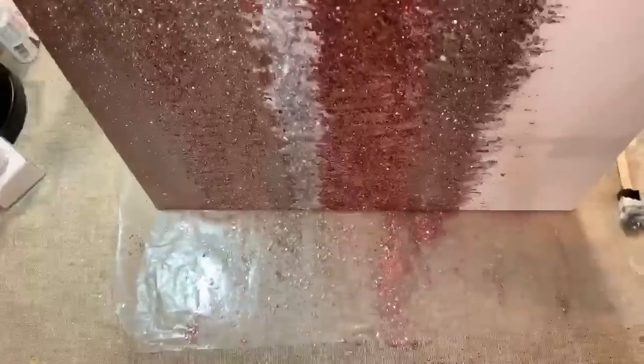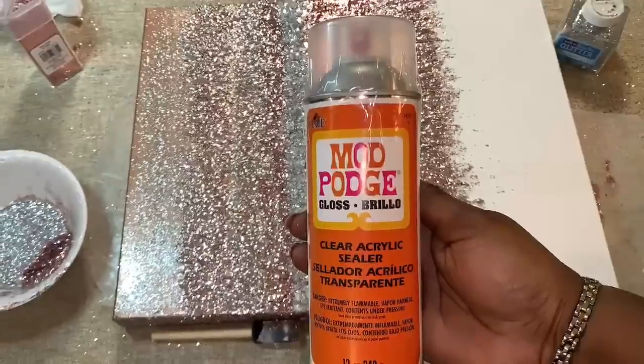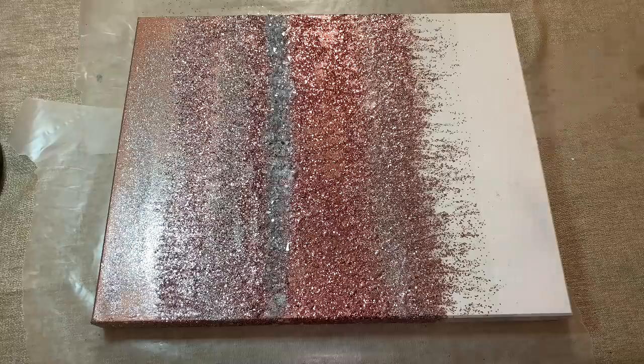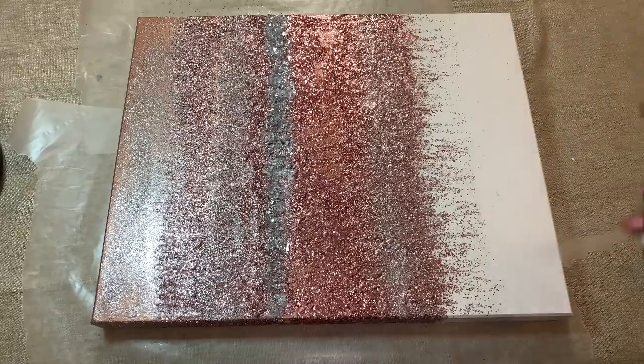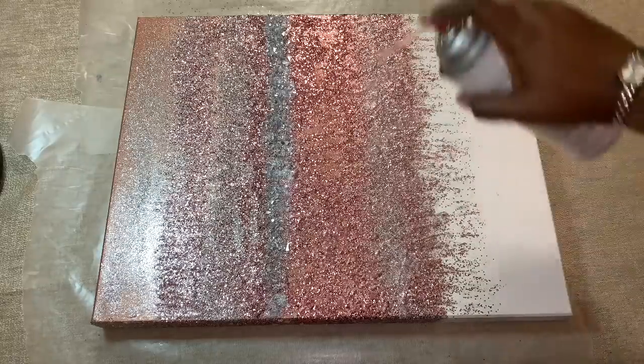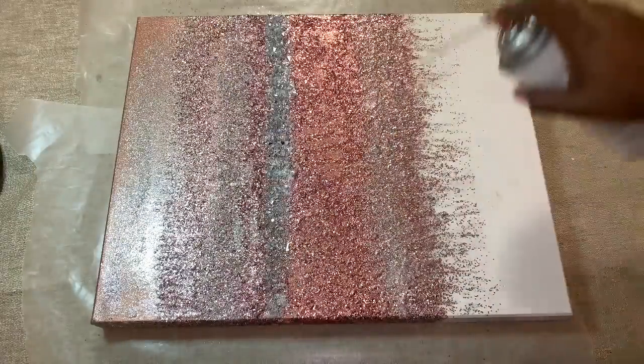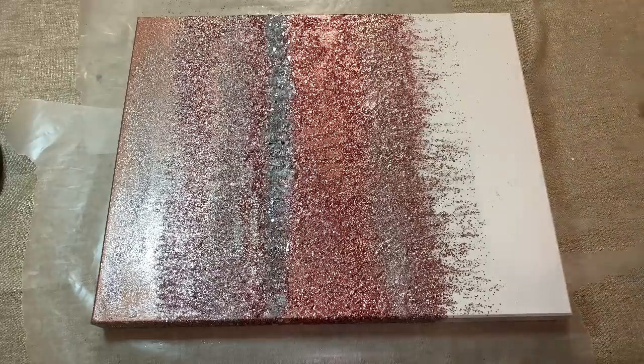Once I was happy with my design, I sprayed two coats of Mod Podge sealant. And here's the finished look.